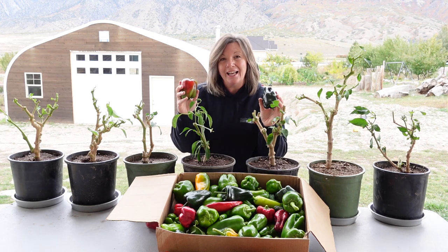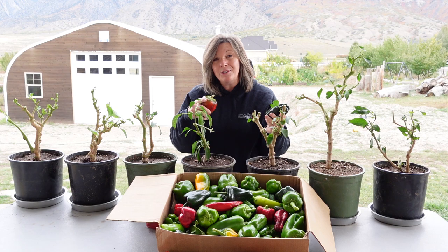Would you like to grow beautiful peppers like these inside your house all winter long?